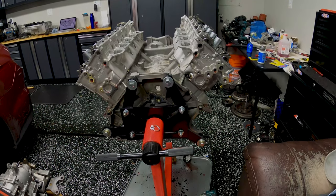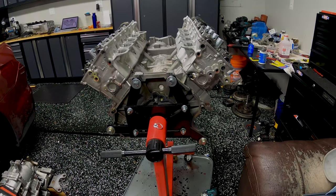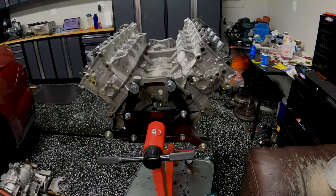We're going to do an install video of the cylinder head cooling mod from MMR.